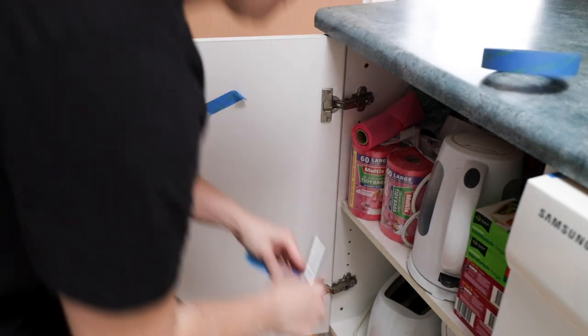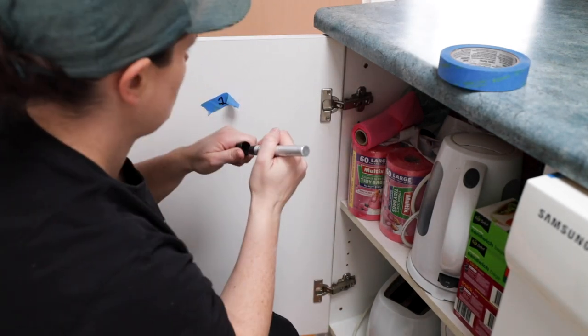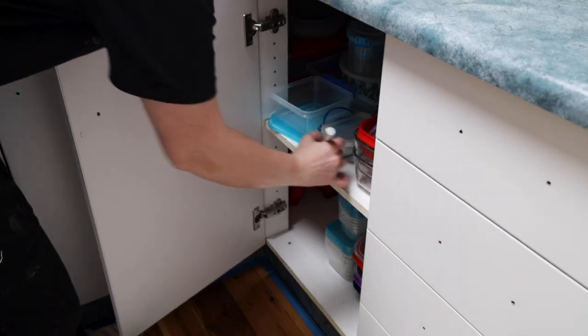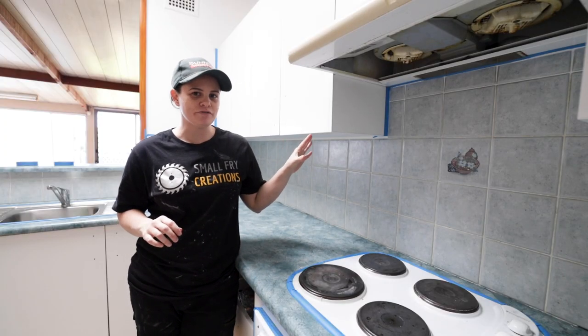When it came to removing the cupboard doors, I placed tape on the backside of each door and numbered each one. I would then put tape in the cupboard with the same number as the door. This will make it easier at the end of the project when we're putting the kitchen back together. We spent about the last two hours cleaning and scrubbing all of the surfaces.